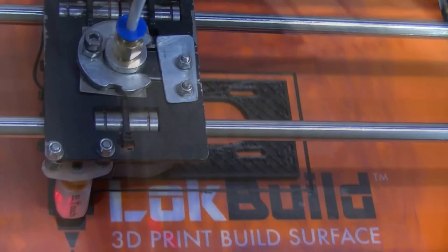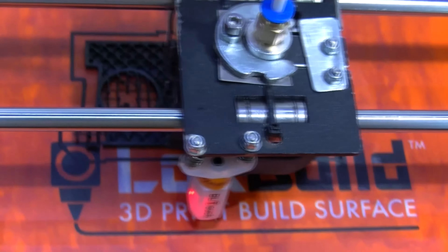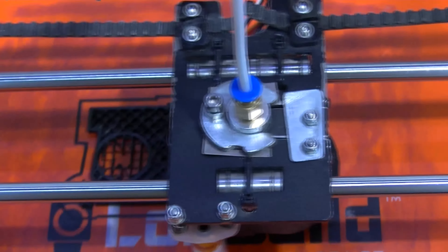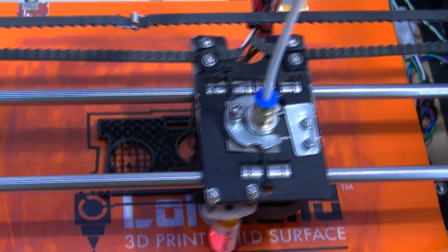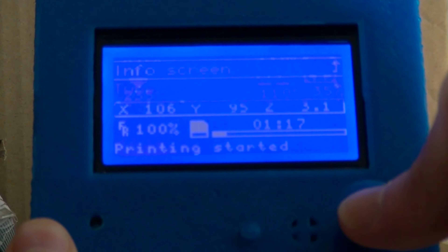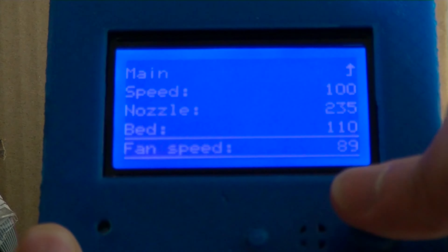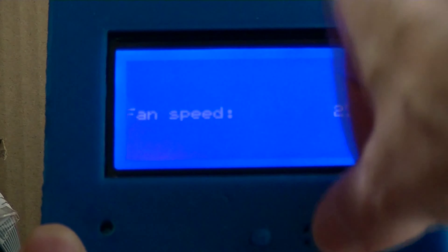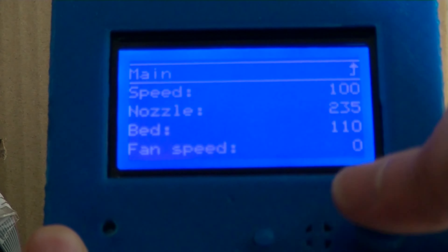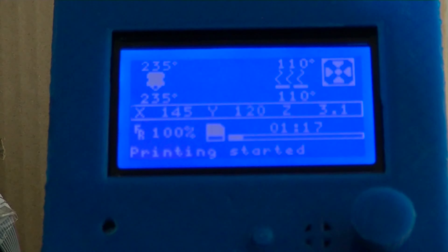I'll try going into the settings on this control unit and changing that. 110 on the heat bed, 235 on the nozzle. You can see the 20% infill. It seems to be doing okay so far as I can tell. I'm going to go in and see if I can turn this fan off. Press the button — tune, speed, nozzle — fan speed 89. Let's turn that down to zero. That's because I went from using PLA to ABS and I forgot to change that setting. So now the fan speed should be on zero — and it is. The fan has stopped turning.